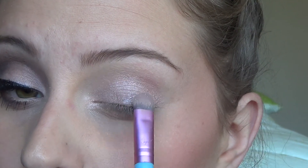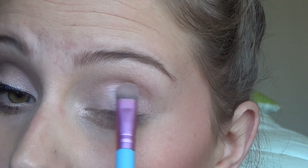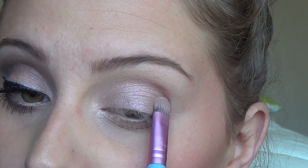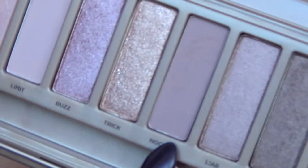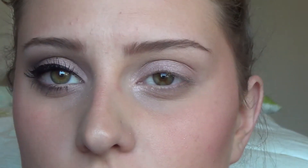This doesn't have to be perfect. If you have lines and stuff, these colors all pretty much blend together really well because they're all in the same shade family. So if you do have crease lines, it's not a big deal because we're going to blend it all out. Then moving on, I'm going to go in with Nooner and put it in my crease with the same brush, but instead of using it flat, I'm going to turn it and put it in my crease.